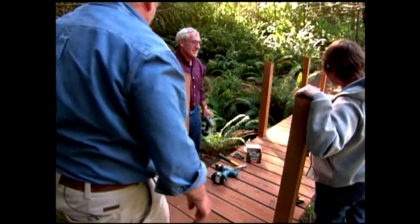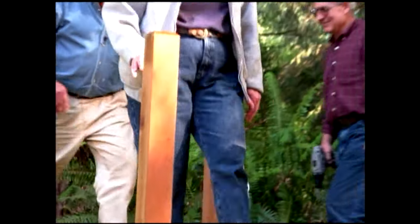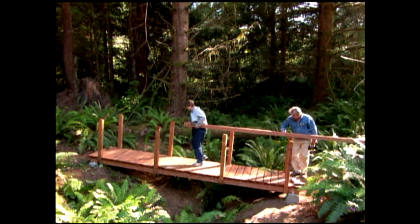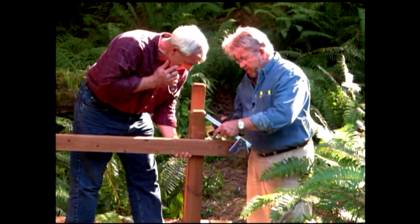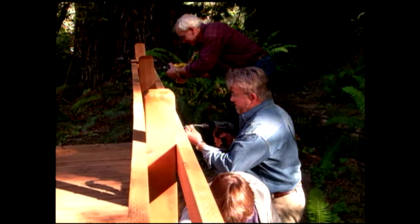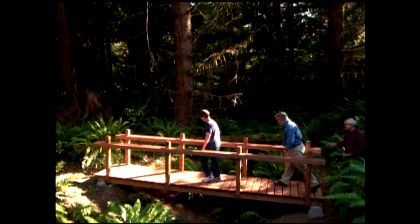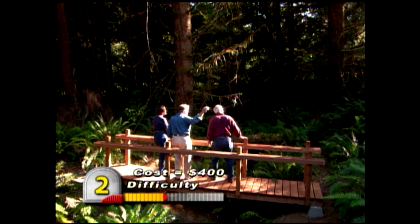Who wants to be the first to walk across? Now that we've tested the bridge, it's time to install the handrails. Earlier, I drew a line on the post marking the height of the handrail. We use a clamp to hold the handrail in place and secure it with rust-resistant screws. With the last plank in place and the last screw driven, it's time to enjoy the fruits of our labor. What a great way to cross this creek, and what a perfect spot to watch the sunset. Nice job, guys.